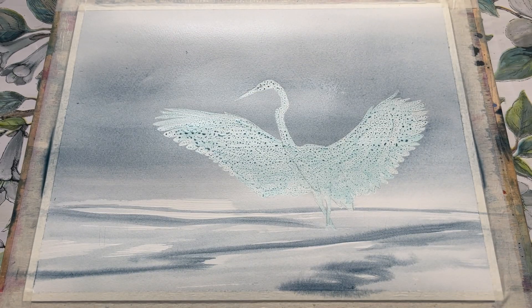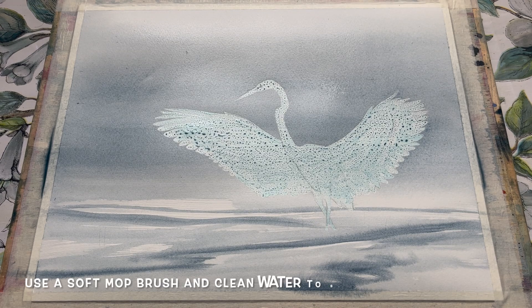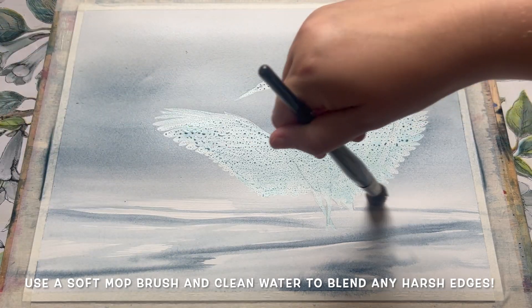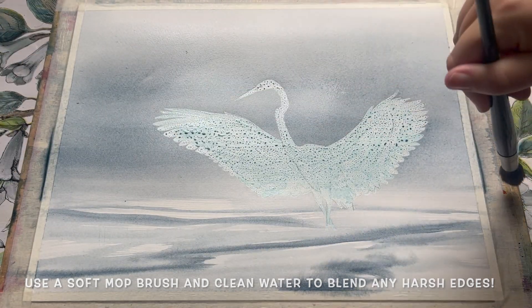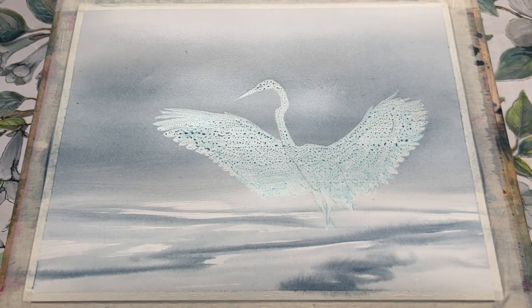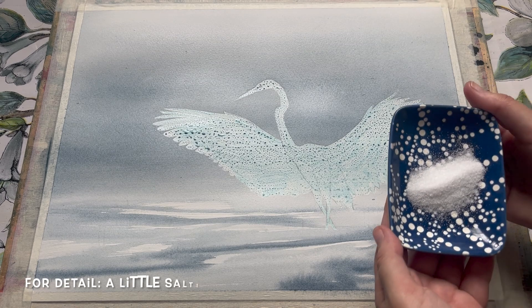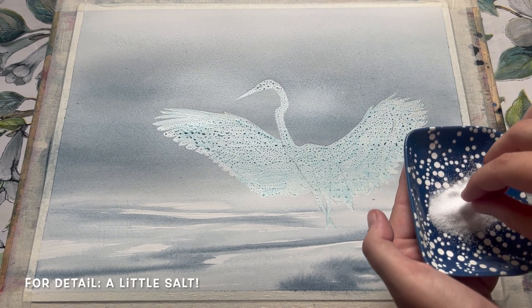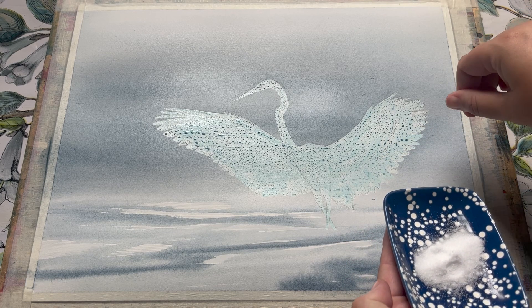With my flat brush I'm just adding some really simple detail — a few loose horizontal and diagonal strokes — which adds a little bit of movement and texture into the lower area and gives the impression of some swirling water. If you have any harsh lines, you can blend them out with a damp, clean mop brush — a nice soft one.